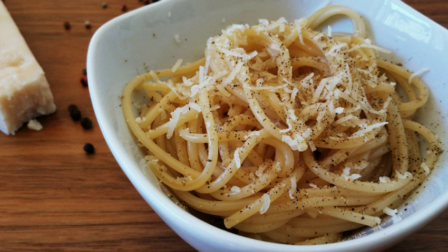When preparing the dish, some of the hot cooking water is left with the pasta. The heat melts the cheese, while the starches in the water help bind the pepper and cheese to the pasta. Cacio e Pepe is typically made with long, thin spaghetti, such as tonnarelli or vermicelli.